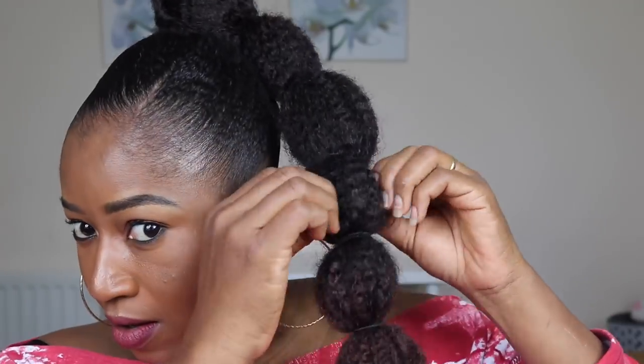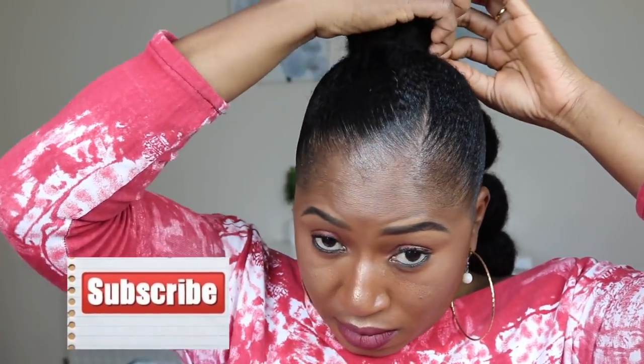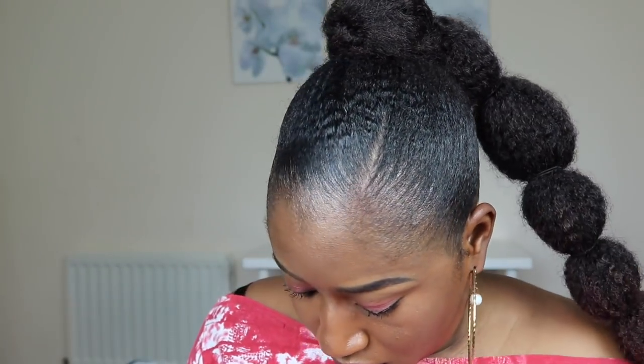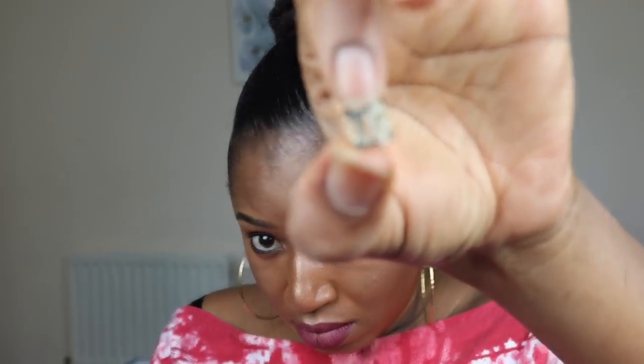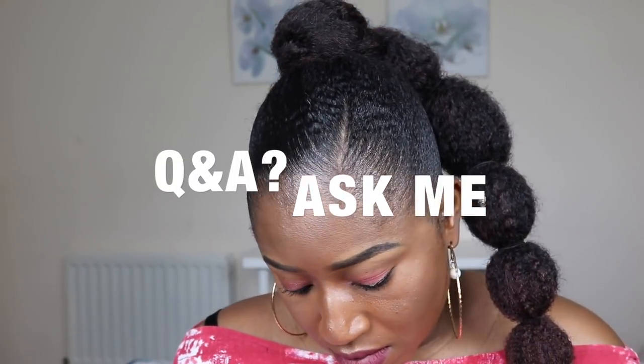Guys, if you are watching me for the very first time, don't forget to subscribe to my channel. I love the result of this gel — like I said, it was my first time using it but I really love it. My hair is so sleek; it looks like I relaxed my hair — people thought I had already relaxed it, but my hair is still natural. So yeah, don't forget to share this with your friends, drop me a comment, and if there's anything you want me to film, write it down in the comments. See you in my next one — bye!